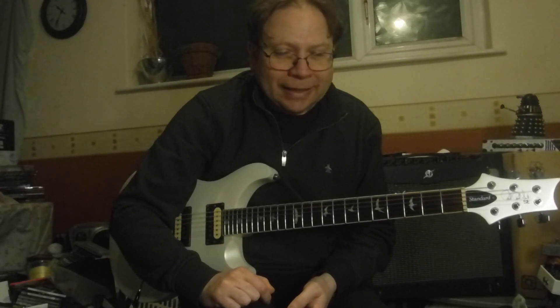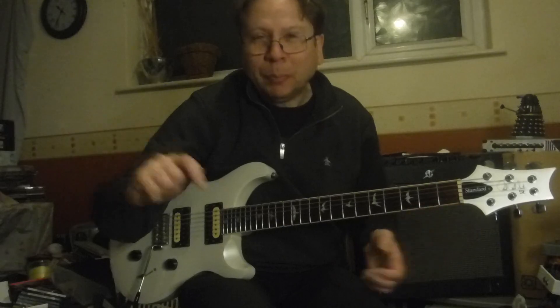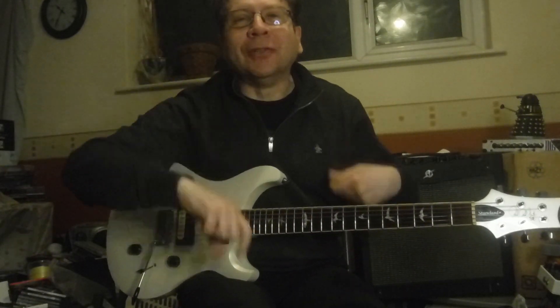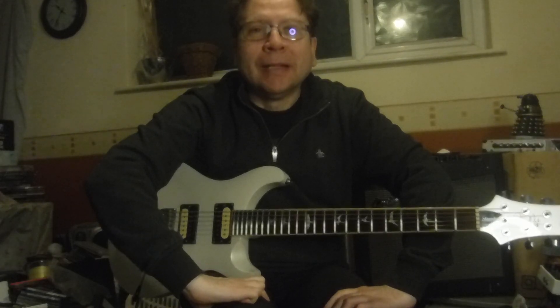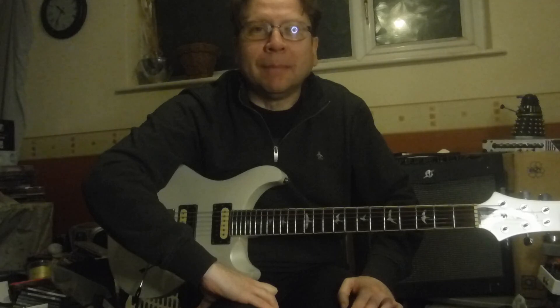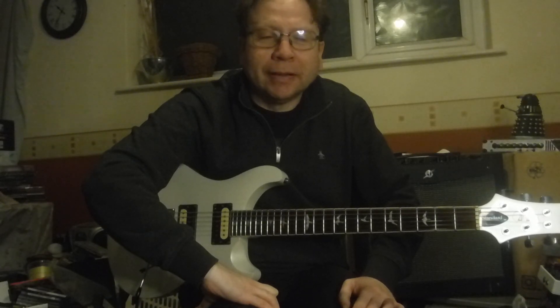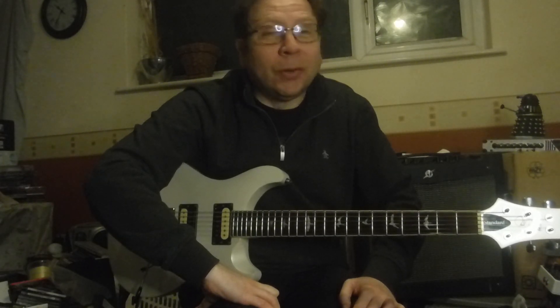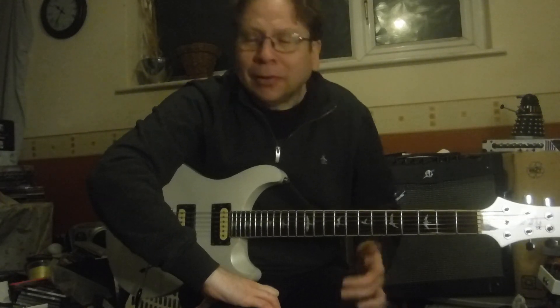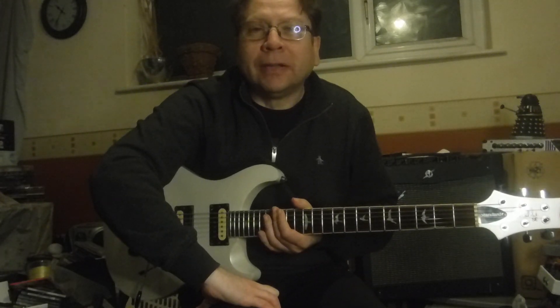Suddenly you're faced with this big 100-piece symphony orchestra, and there's you with your little baton. And you've got to think about the latency of filling a big concert hall — like the Royal Albert Hall, or somewhere like that.